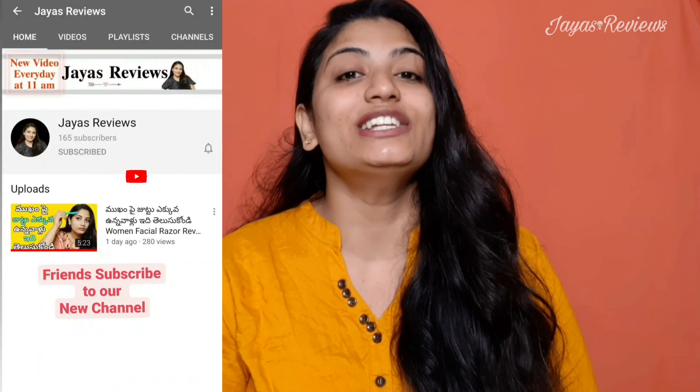Hi friends, welcome back to our channel. This is my new channel. Don't forget to subscribe to this channel. This channel is called JAS Reviews.